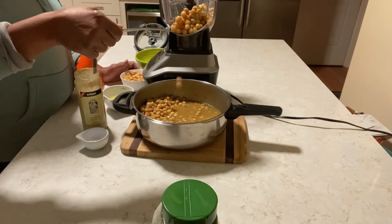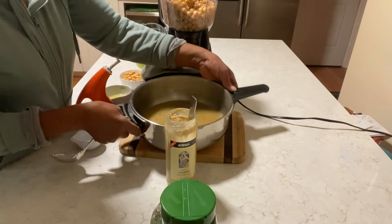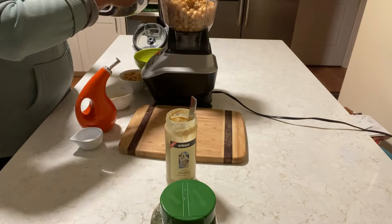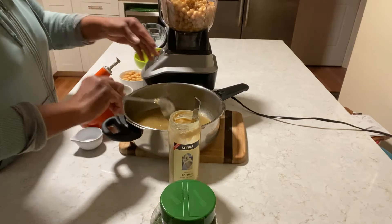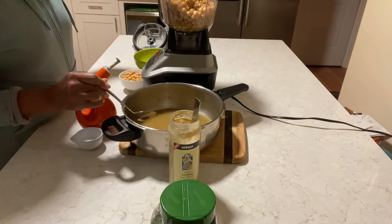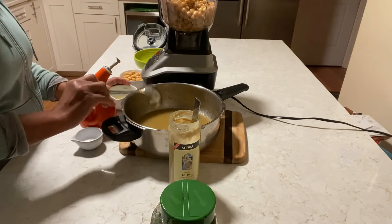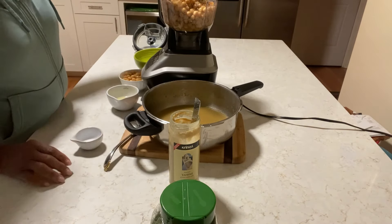I already have garlic in it — enough garlic is in it. I'm adding some of this water to it; if I need more, I'm gonna start with that. Lemon juice — I'm just eyeballing. If I need more, I'm gonna taste as I go.